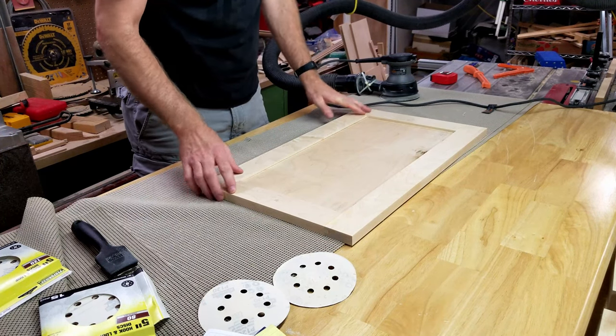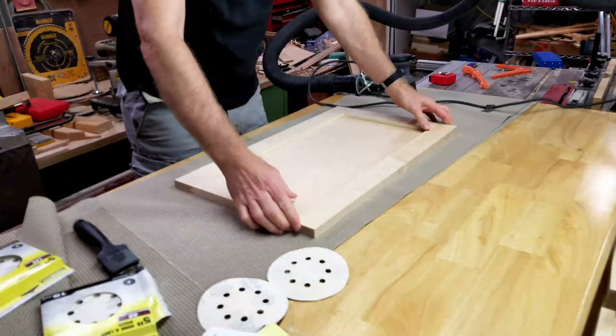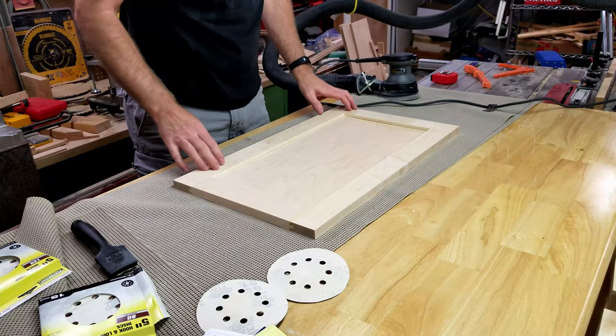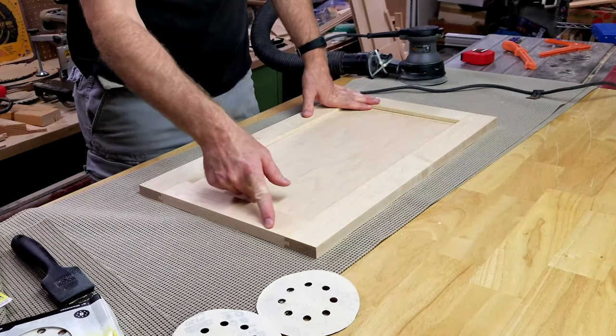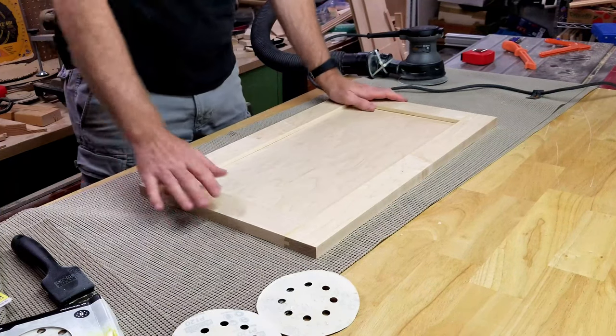Here I am with my finished glued-up doors. All I've done so far is glue them up. Right now I'm only going to do 80 grit to knock these down flush, clean up these edges, then put a little chamfer edge around all the corners. Then we'll knock it down from 80 to 120 to 220.